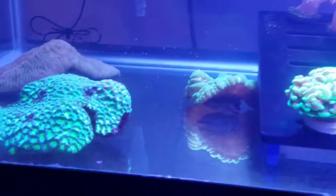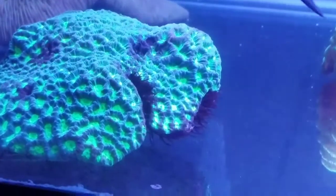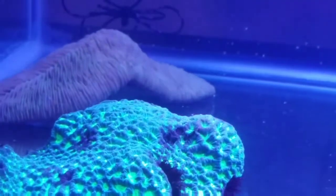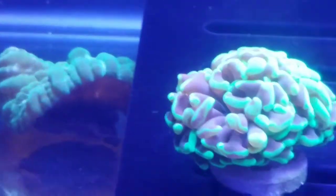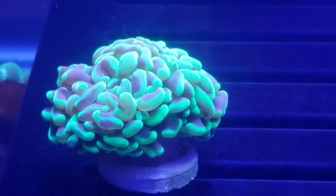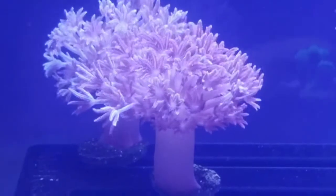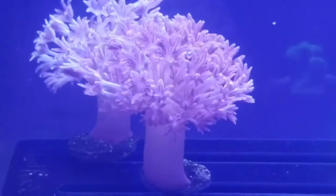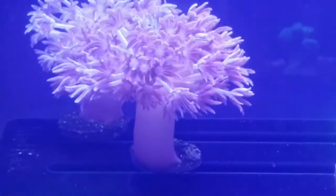Some of the corals I have in here: I've got a green Galaxia, as well as a tongue coral right here, and also this green center arena — hope I pronounced that right. My local reef store had a sale, so I wound up picking up this green splatter hammer, as well as these two single-stalk pulsing Xenias. I really like these Xenias, but I'm going to be careful where I put them because I don't want them to take over my whole tank.